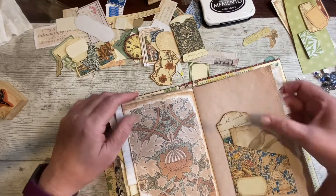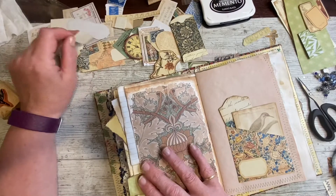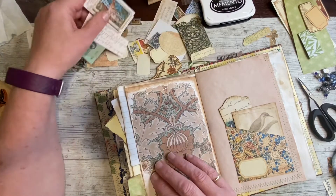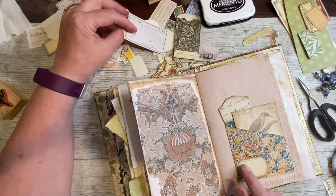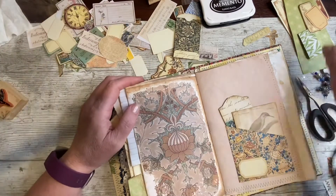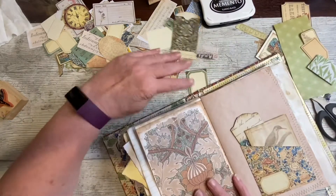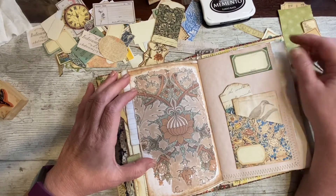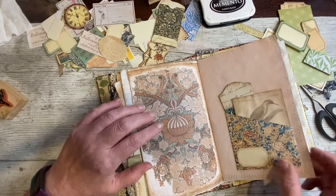Do I want anything on there? Is that lovely avocado paper again? I don't think I do. Is there anything I want on here? Again, it's so pretty I'm loathe to cover it up really. I don't want the same tag as that. I've got more of those, and I've got things, but nothing that's grabbing me that I particularly want to see on there. Quite nice, isn't it? No, I think I'm going to leave that one as well.